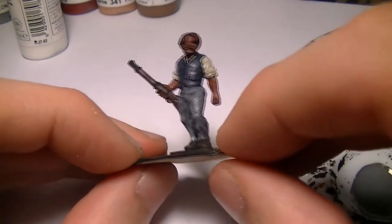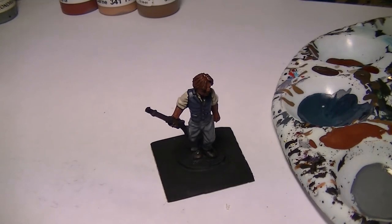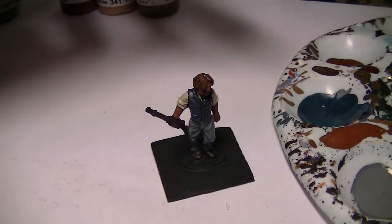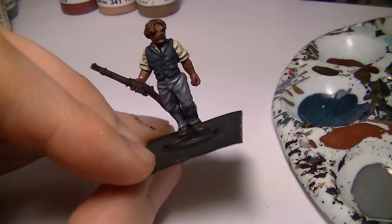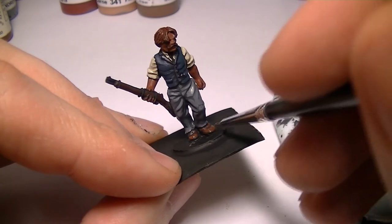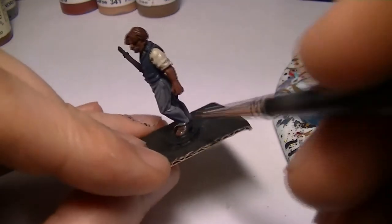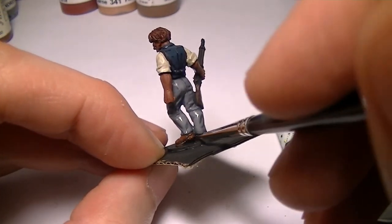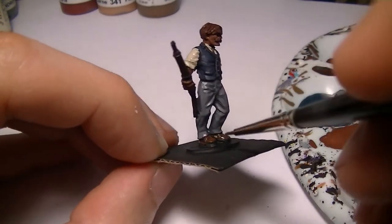We just need to highlight the hair, the flesh, the wood, and the shoes. We can highlight the shoes nice and quick, so let's get that out of the way. This is Vallejo Flat Brown.